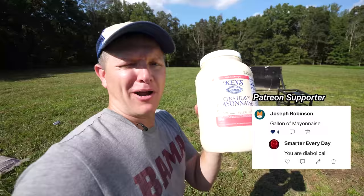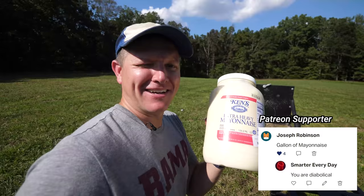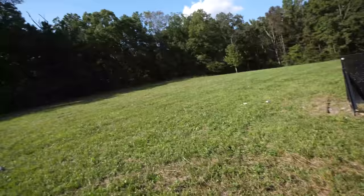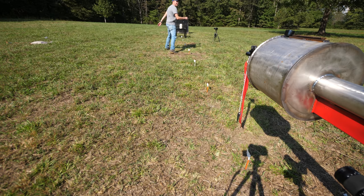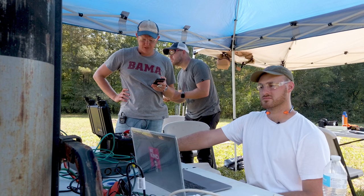Joseph Robinson — I don't know what's wrong with you, but apparently we're going to shoot a gallon of mayonnaise. Thank you for supporting on Patreon. It's extra heavy mayonnaise. Shooting a gallon of mayonnaise with a supersonic baseball is weird, but I'm excited about it. I can just move the mayonnaise rather than moving the whole cannon.